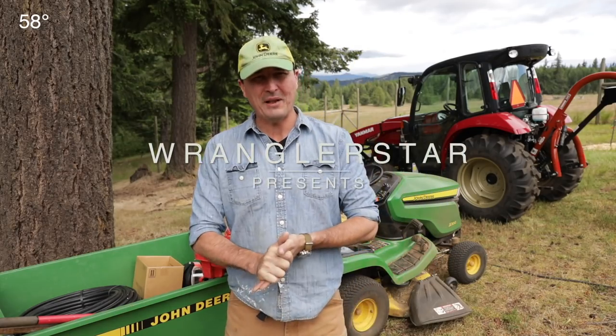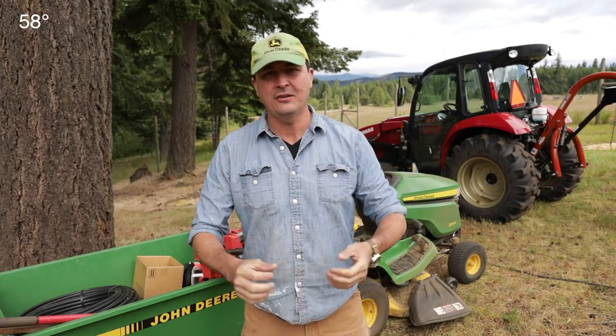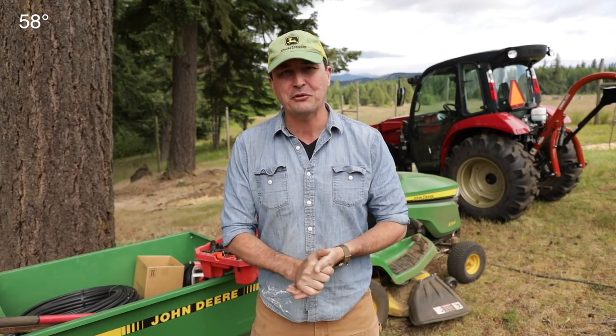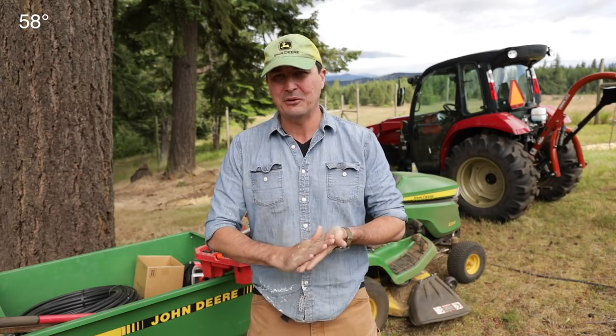Welcome back, friends. It is a beautiful Wednesday morning on the homestead, and we did it — 30 fruit and nut trees in the ground, irrigated, 100% done, ready to go. Special thanks to my parents who came out and helped us with support, mainly watching Baby D so that Mrs. W and Jack and I could get all this planting done.